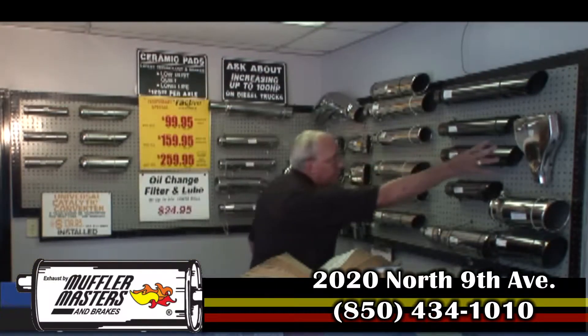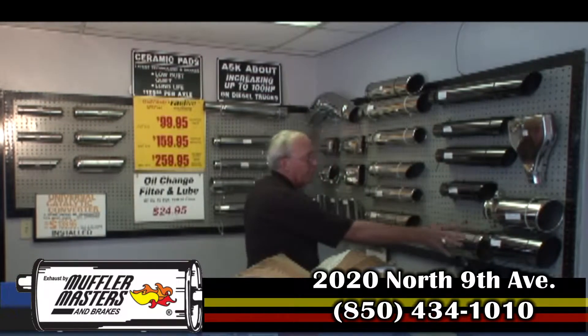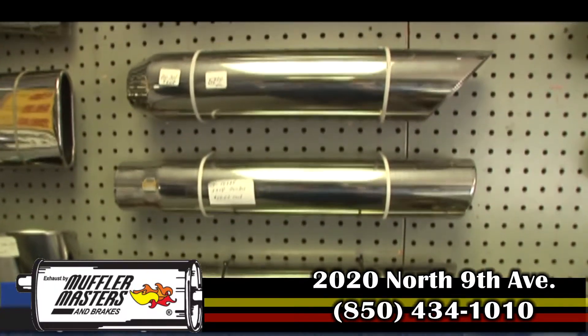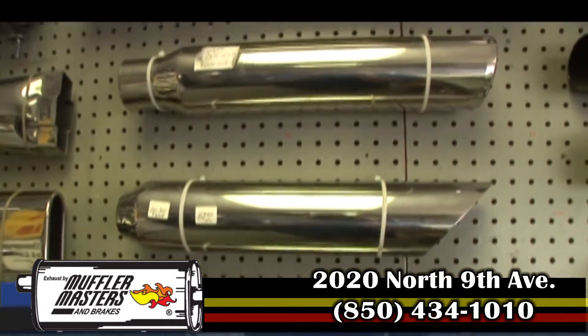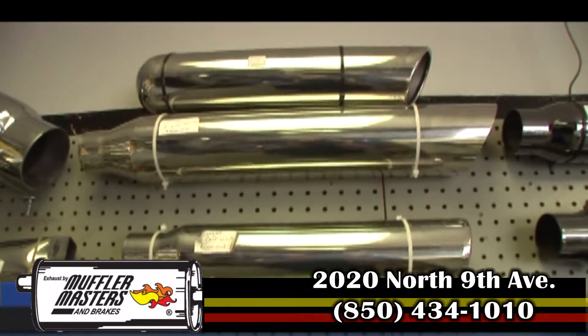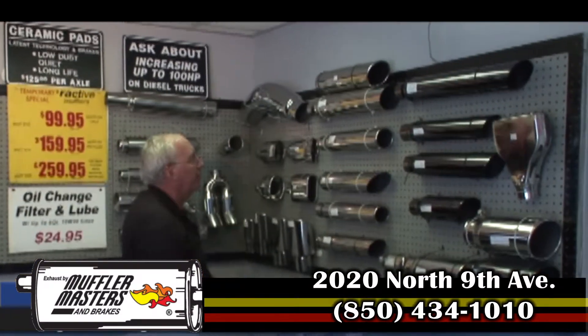We have a Camaro tip. We have our diesel tips for the performance diesel trucks. We have the large four-inch tip for those guys that really like it loud. That long big tip makes the truck even louder than normal, so for people that really like it loud, that's a great one.